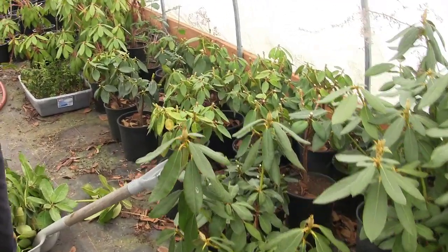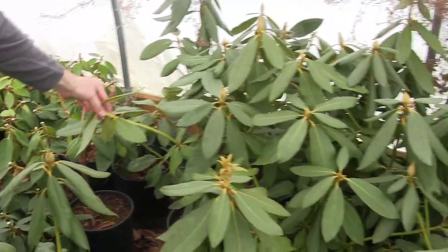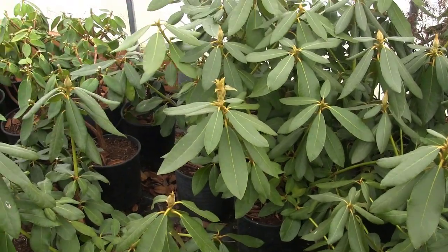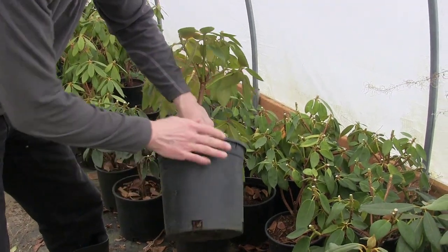I've started chopping these guys down. You remember I hurt myself last year so I couldn't do all this, but we've got all this tall lanky growth in here. Some have flower buds on them but some not. Anyway we're getting it cleaned up. A lot of these guys are root bound and I want to show you what I do with these root bound plants.